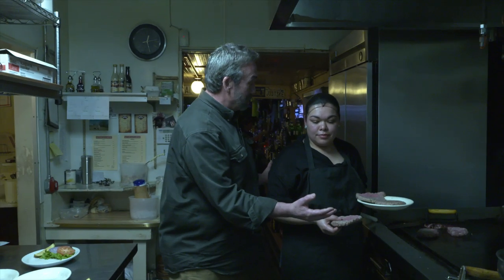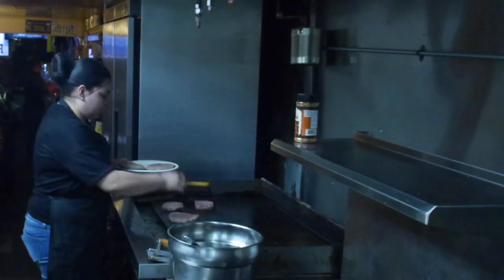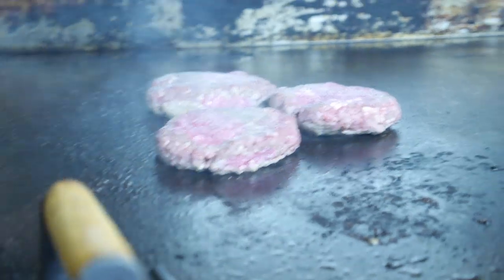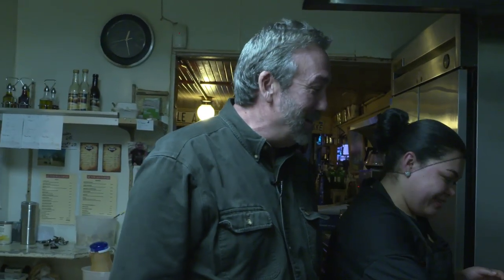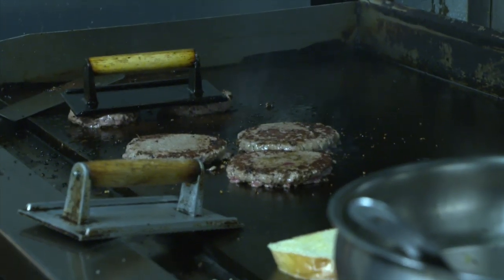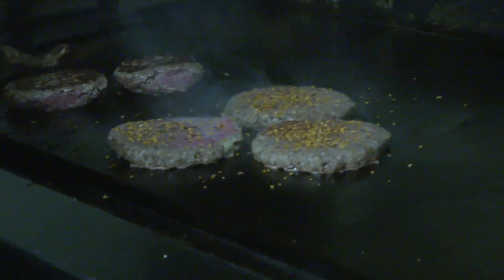Back here where it all happens, I've got Maggie who's got bison burgers. Now Maggie, you don't normally serve bison burgers, right? You're doing it for me. I see you have the High Mountain steak rub — I'm pretty sure I brought that. Now Maggie, how do you like to cook your burgers? I like them medium well. I like my burgers rare to medium rare, so I'm okay if there's some blood in there. I like them nice and juicy.